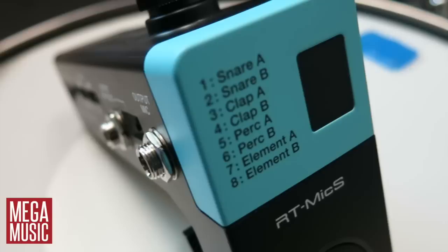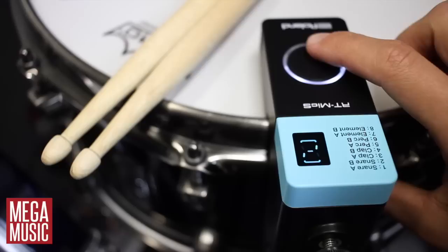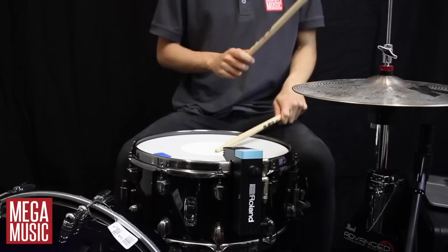The RT-Mic S is by far the most simple and easy to use trigger module on the market but certainly doesn't lack features. Changing sounds is as simple as pushing the oversized button on the top, which could easily be done without putting your sticks down, and controlling output volumes of the trigger and the mic is as simple as adjusting a scroll wheel. The power button is recessed into the unit so you'll never turn it off by accident.